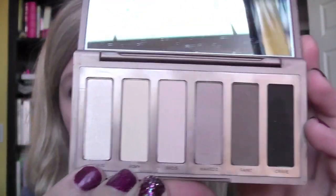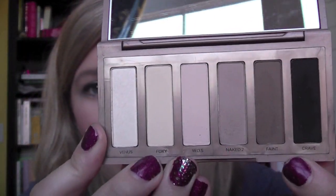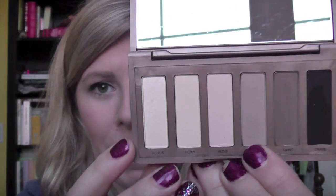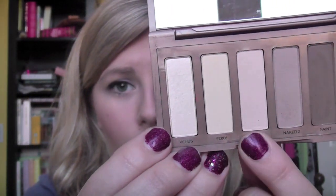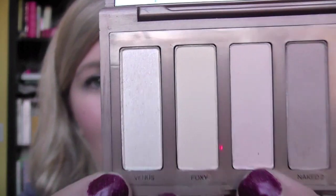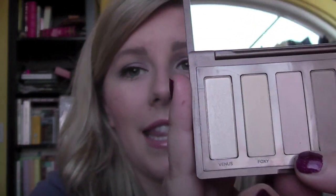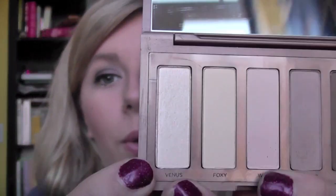It is just a six color palette and it just comes with a matte black, a matte darker brown color, a matte kind of light brown taupey blending color, and then this Walk of Shame color which is like a pinky highlight that's matte, Foxy which is in the Naked 2 palette, and then it comes with Venus which is the only shimmery color. They describe it as a demi-matte but it's not like glittery or anything. It just is a great highlight color that you can put in your inner corners. So if you were to do a look just using these colors you can get a really pretty look.